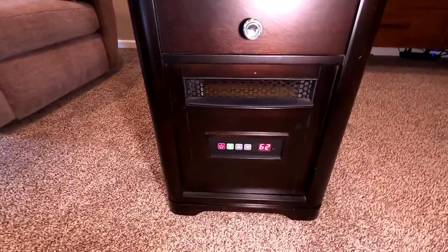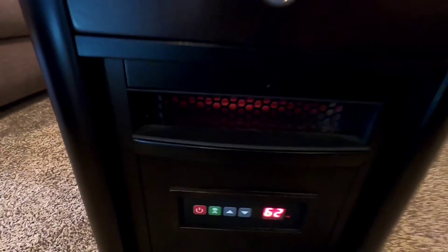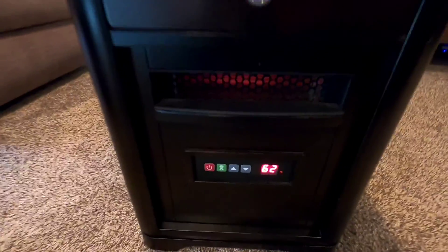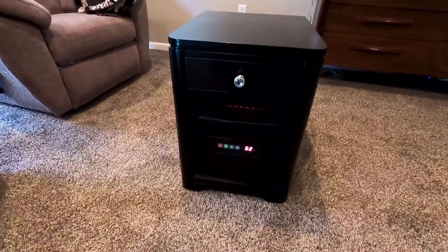We've actually left one running all night — it didn't do any damage or anything, but I just want to let everybody know about that. You can see they get a nice little glow in there, and it's got a fan blowing air out. It's nice and hot.